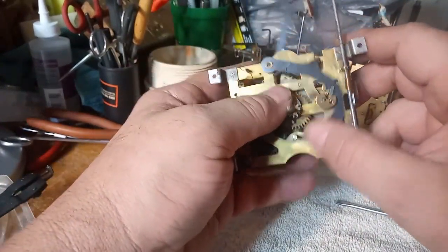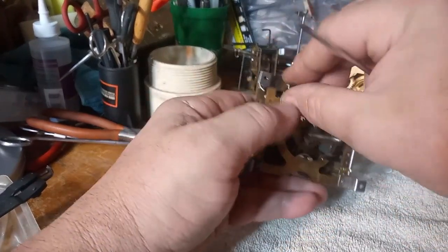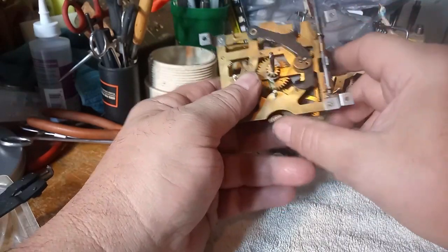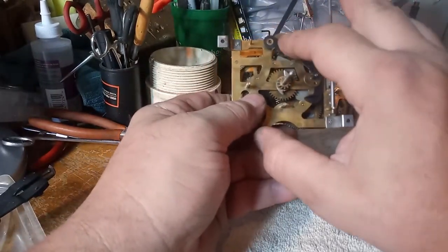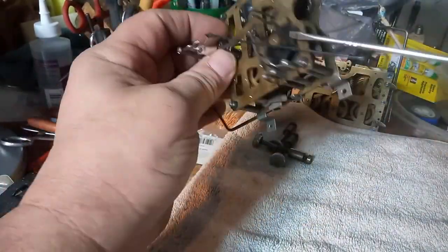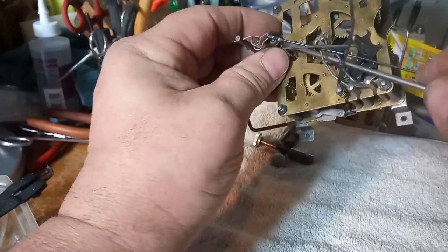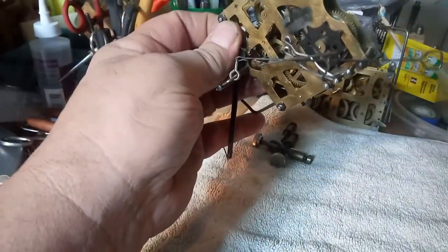The rack stop lever has got a spring on it, and this is only for the Regula movements. This spring helps lower the rack stop lever — without that spring it could slip cuckooing. These normally have clips to hold them in place, but in this case because it's a musical movement it has this shaft, and once I unscrew this I can take that off.